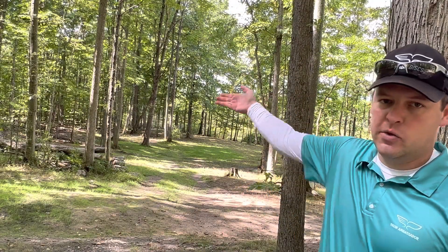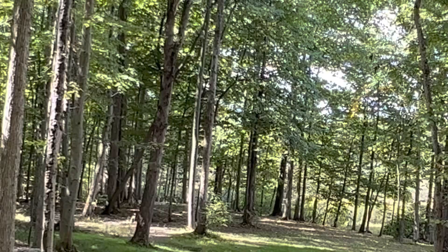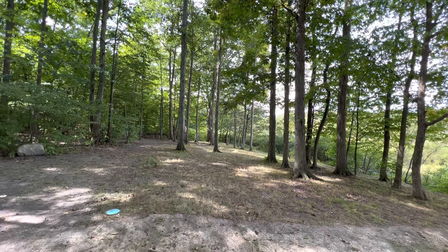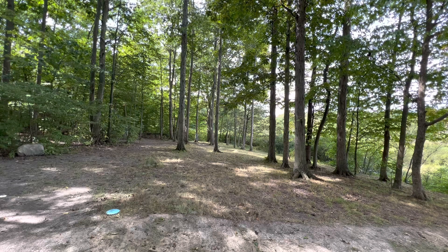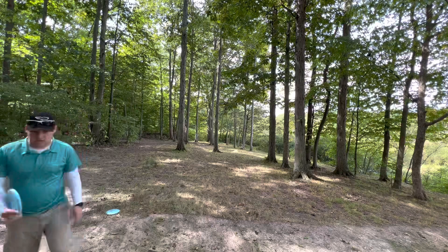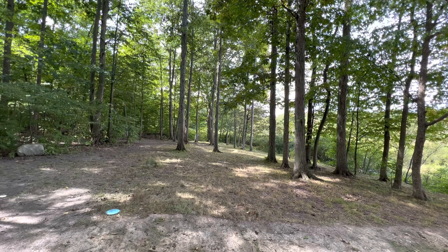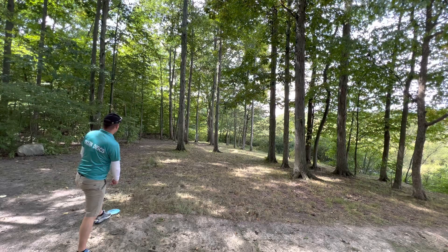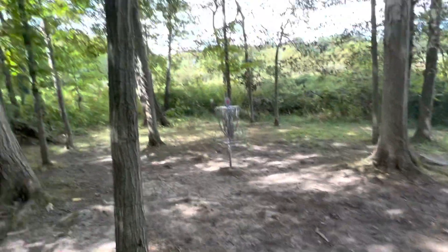Hole 6, 331 feet, up to the left. Going to throw the B, try to get it flat or a little hyzer and let it fade to the left. I didn't push it nearly far enough — just didn't know how far I could push it. There's water on the right so I'm about 80 short. I'm going to try to jump-putt but it's not looking great, so I'm actually changing my mind and going to forehand the hammer to get close. I didn't give it enough with the hyzer forehand but got the easy tap-in par.